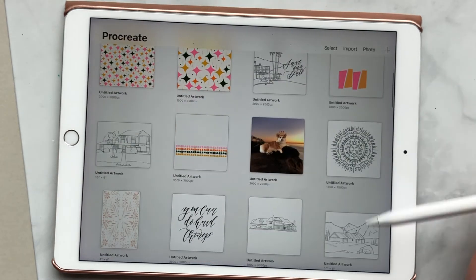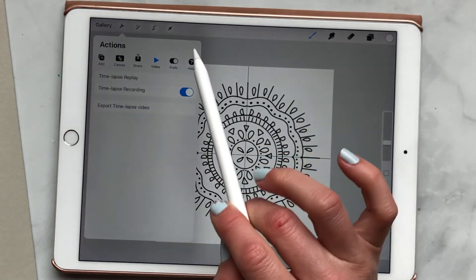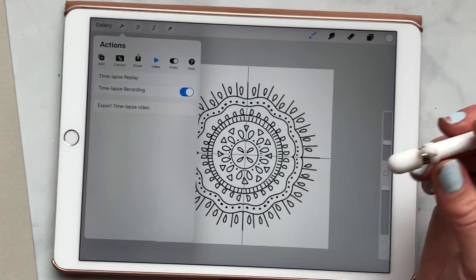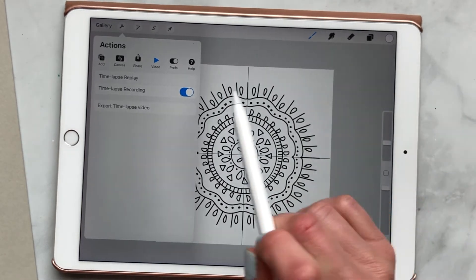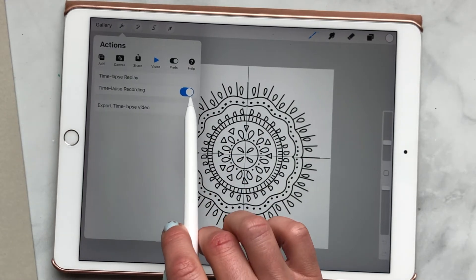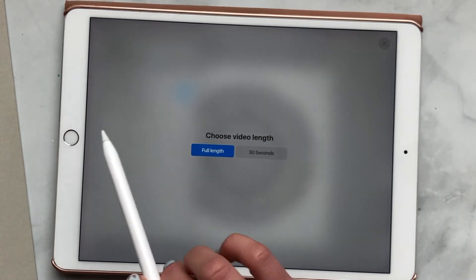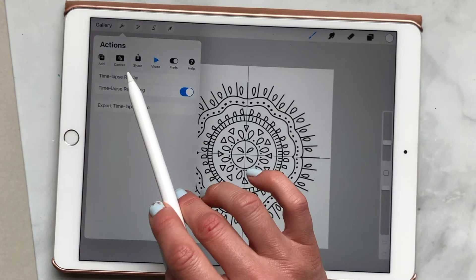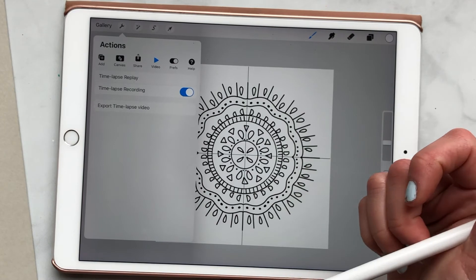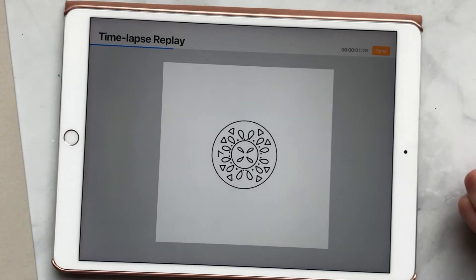Another cool thing, if you don't know, are the time-lapse videos. If you're doing your artwork, you can export a time-lapse and share it on your social media. All you do is go to this little wrench icon — you can see my time-lapse recording was on, I always have it on — and you can export the time-lapse video, full length or 30 seconds. You can text yourself, email yourself, or export it directly to social media. And this is the time-lapse replay.